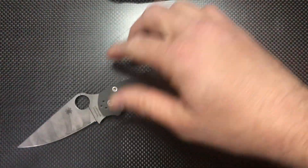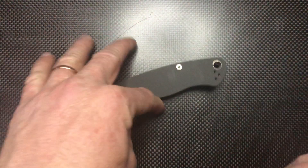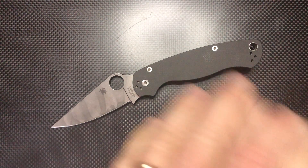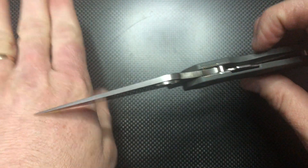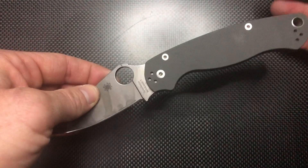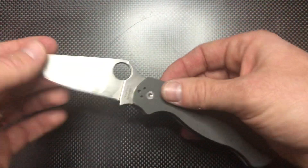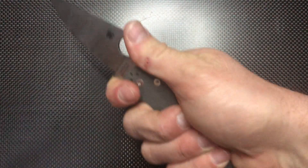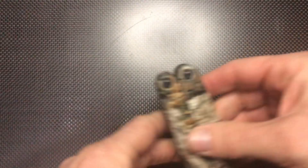The Spyderco Paramilitary 2 is also a great candidate. Prices range from $150 to $220. Stainless steel blade — just note the blade tip is a bit thin. Great compression lock, very light — one of the lightest knives here. Excellent slicer, easy to open with gloves, easy to choke. One of the best I think.